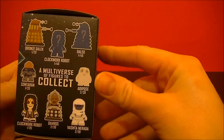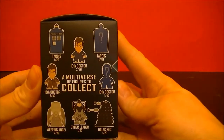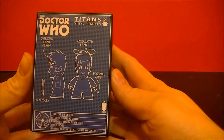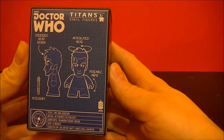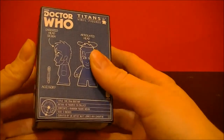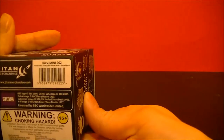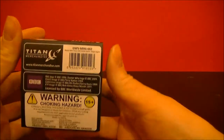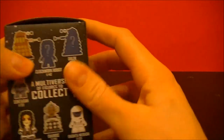The characters that you can find inside. Contains one random figure, 3 inches high. So let's open it up and see what we've got.